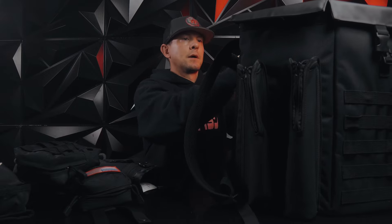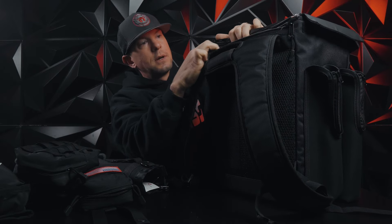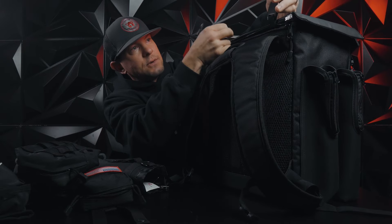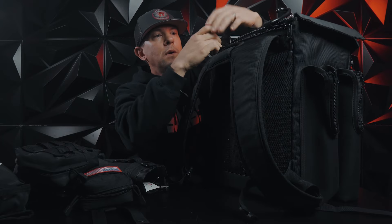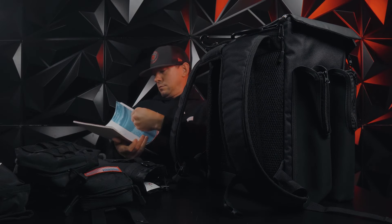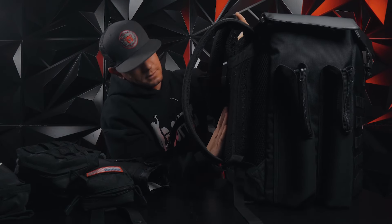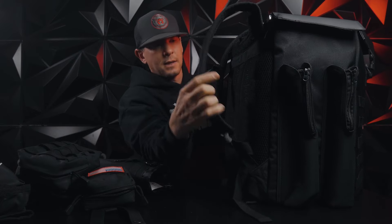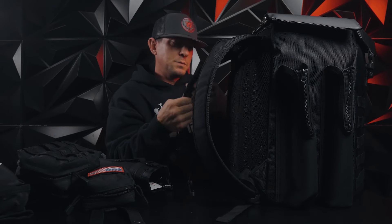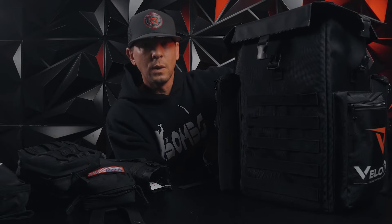A couple more features. On the back of this thing there's a zipper right above the arm straps — it opens up and look what pops up. You can hang it right on the fence if you don't want to sit it on the ground. There's also room in here for coaches — score books, lineup cards, stuff like that. The back of this thing is padded up. I've put this on my back — I actually took it to practice and carried it all around — it's pretty comfortable with all the padding on the arms and back. Definitely well made and well constructed.